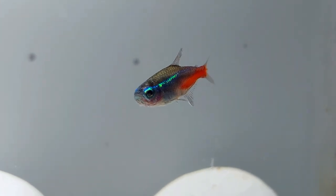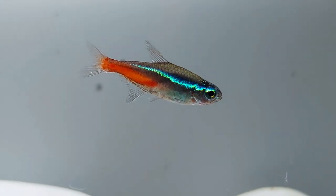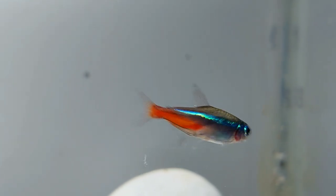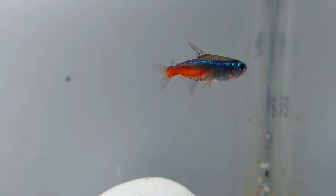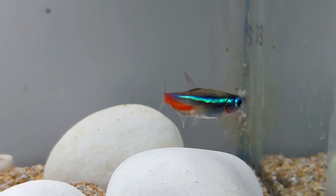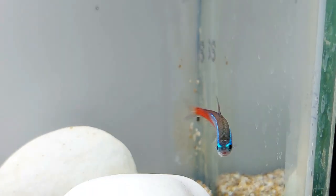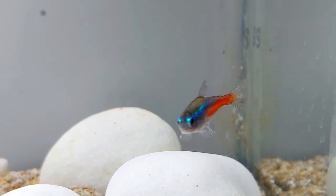Neon Tetras housed in poor water conditions are at risk of developing fin rot and tail rot. This disease begins at the ends of the fins or tail and gradually works its way towards the fish's body, causing the fins to become ragged and frayed. Treat fin rot by carrying out a complete water change and using antibiotics if recommended by your veterinarian.